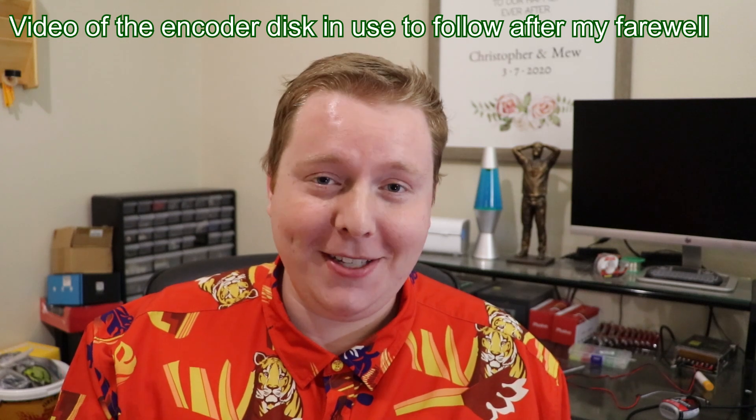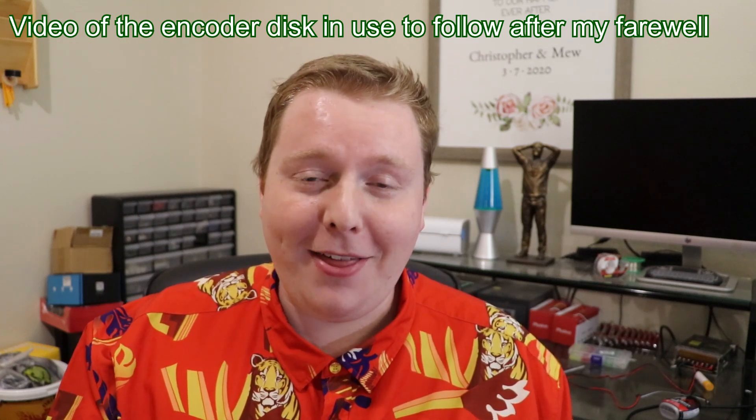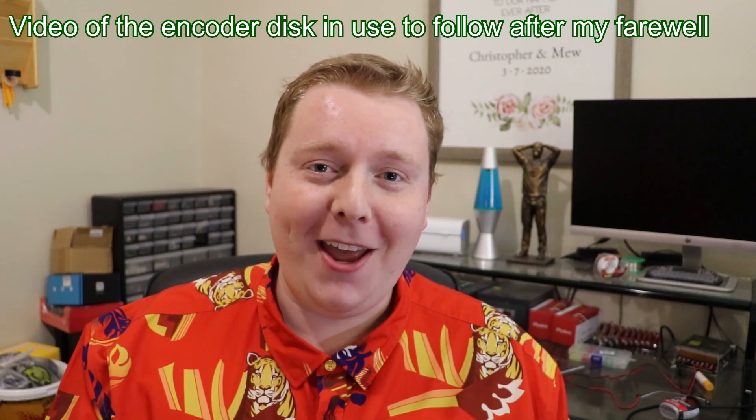This is already my favorite video on my channel and I haven't even posted it yet. So I hope it was for you as well. Thank you for watching and I hope you have a wonderful day.